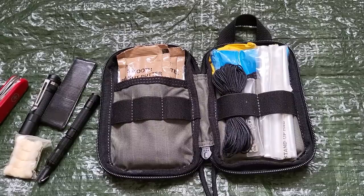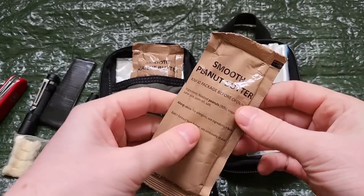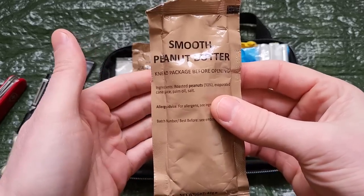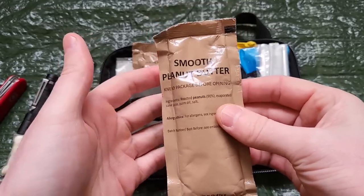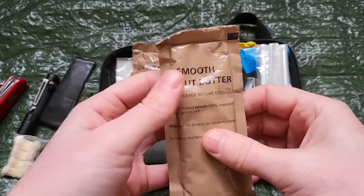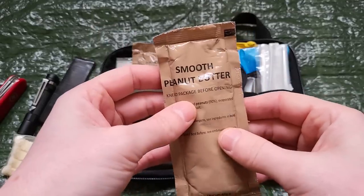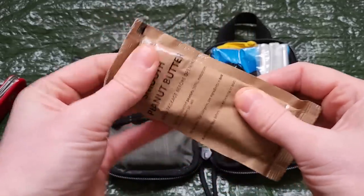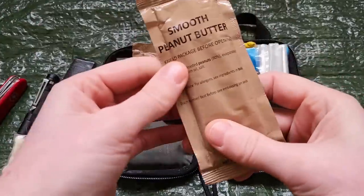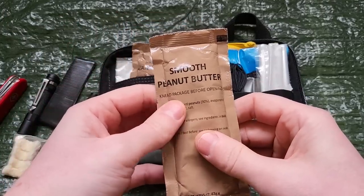This is the 10C's kit plus more — and here's the more. For me personally, the 11th C is always calories. A man's got to eat. Peanut butter is excellent food for survival and outdoors generally. It's very calorie dense, it's got your three main macronutrients, it stays fresh, and it tastes really good. These I get from eBay — they're the same as what's in the British Army ration packs, so they have that military toughness. I'm not worried about the packet leaking or getting peanut butter over my pouch.